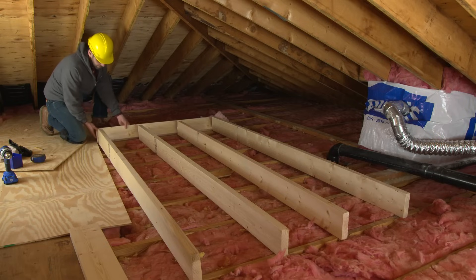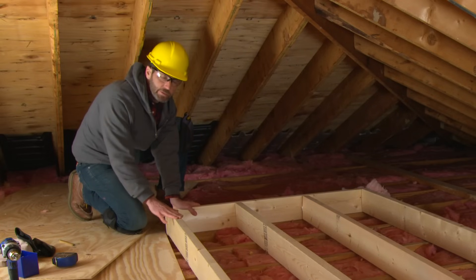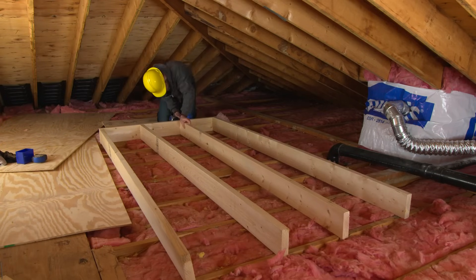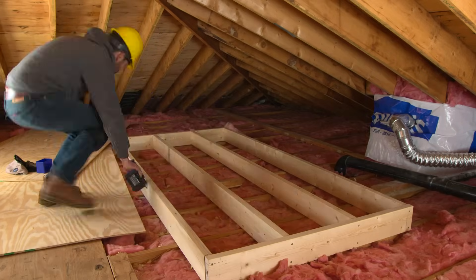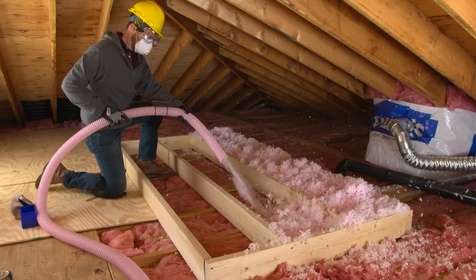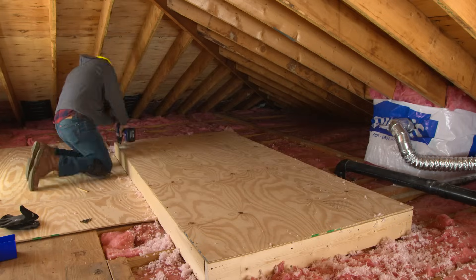Since we still want to use our attic for storage but we're adding a second layer of insulation, we're going to have to raise the floor up. We'll build a framework by taking our two-by-sixes and laying them perpendicular over the existing joists and screwing the whole thing together. We'll then screw the entire framework to the existing joists, fill the middle with insulation, and put our sheet of plywood on top.